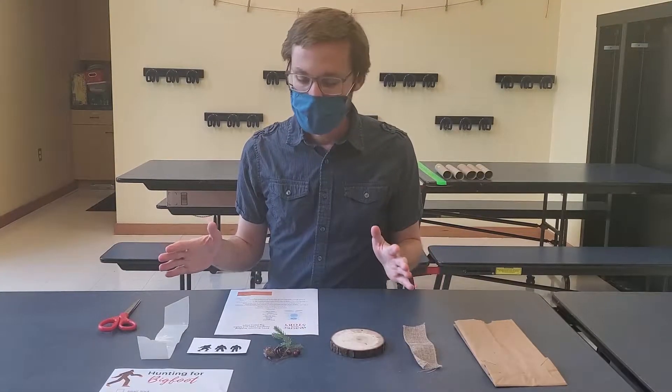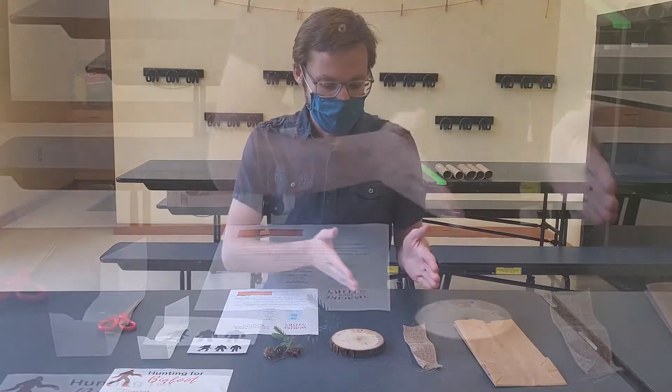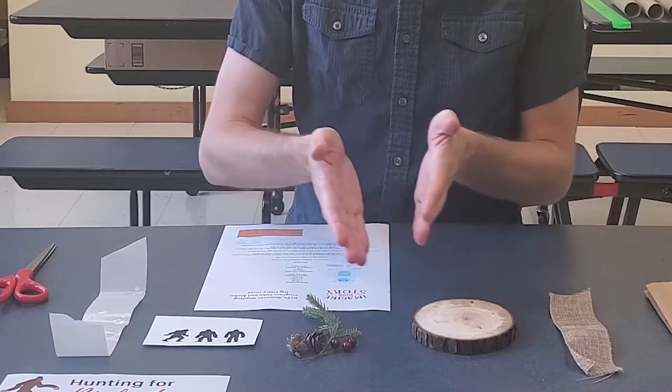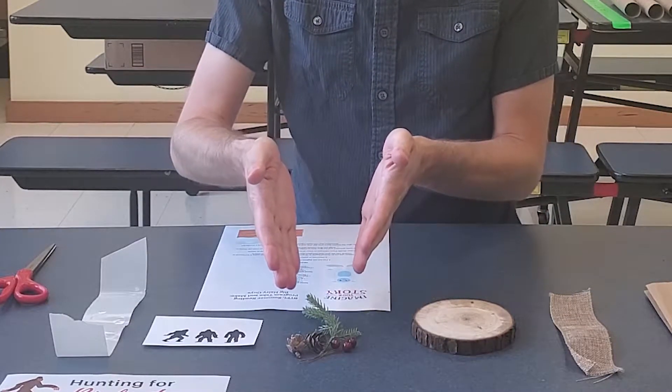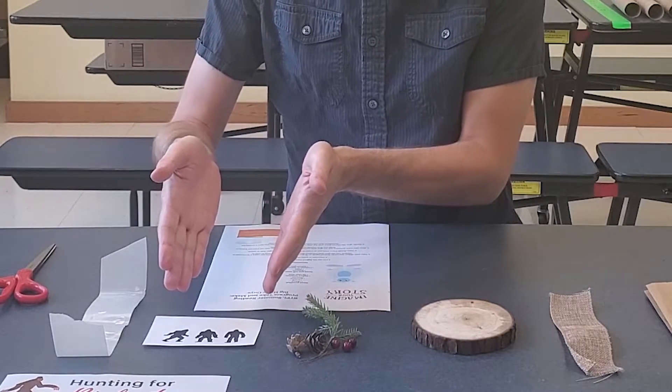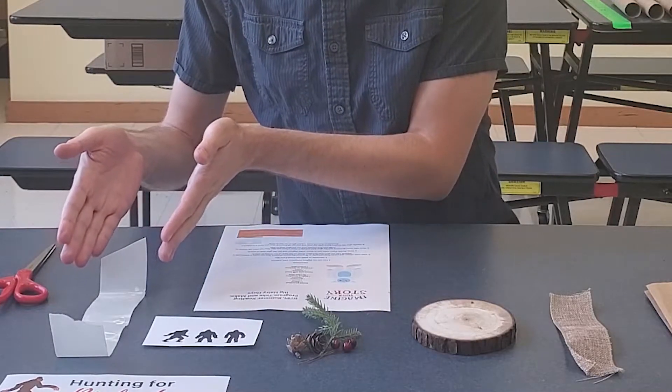In your bag you should have the following items: a piece of ribbon, a circle of wood, some greenery, berries, some Bigfoot silhouettes, and blue dots.